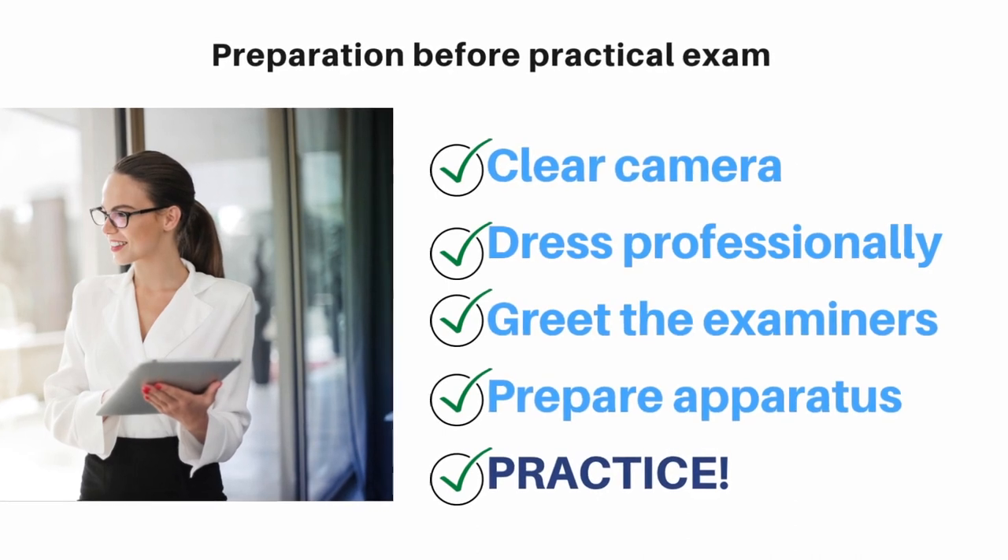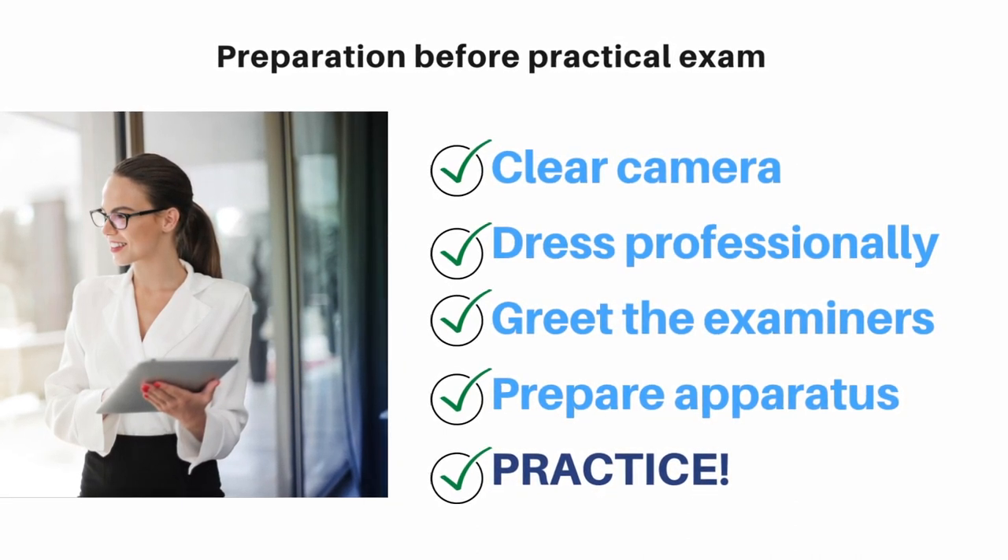A quick preparation before the practical exam. We need a clear camera if you're still studying remotely and having this exam online. We often have our computers set up but the audio is not checked before the exam, so this is an important point — prepare and get them tested before your exam. Secondly, dress professionally. This is to give a great first impression to the examiner, and always greet them before you start your practical exam.